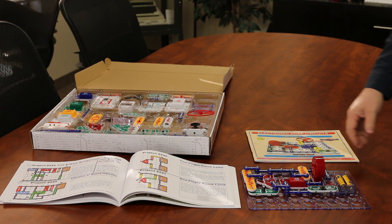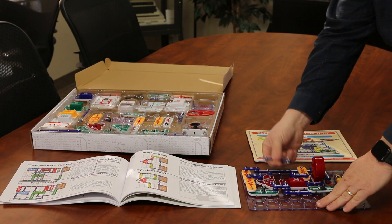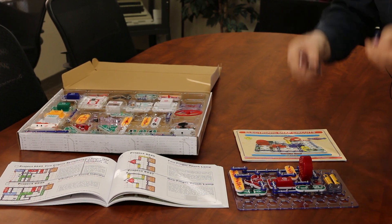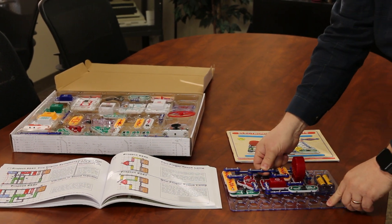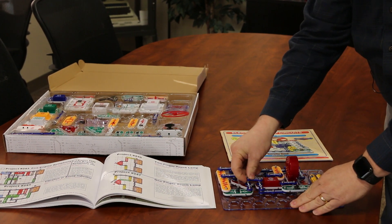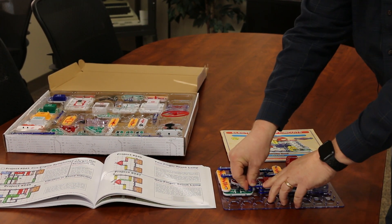Back to the projects — I went ahead and built one. All of these little pieces kind of just snap on and snap off. They have little buttons on the back, and once you build something you really get to do some pretty fun little projects.